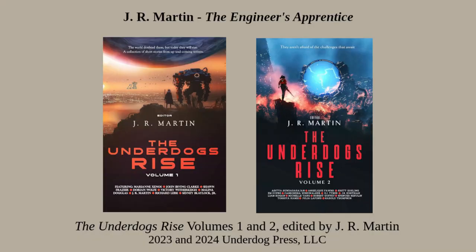I haven't read anything else by J.R. Martin, and as far as I can tell this is his first novel, though he has written some short stories — four different collections appear on Amazon with his stories in them, two of which are collections he himself edited, called The Underdogs Rise. It seems like he was in a writer's group in Texas and knew a lot of fellow writers who contributed. All in all, The Engineer's Apprentice is a thoroughly enjoyable first effort.